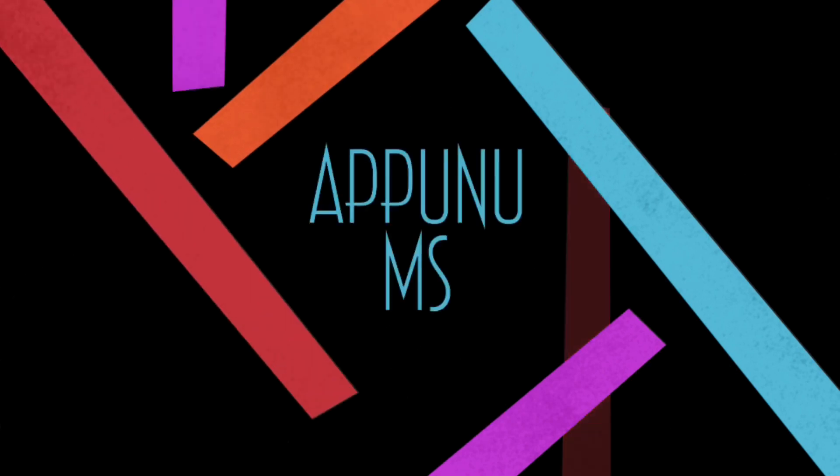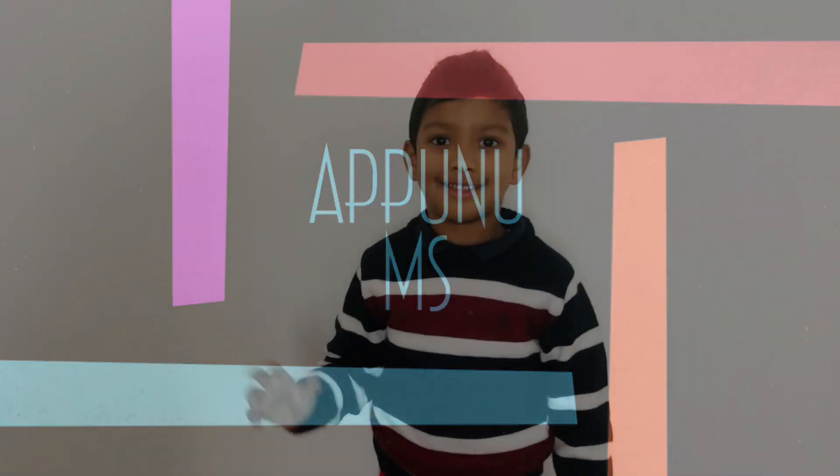Welcome! Hello friends, today we are going to do a water experiment.